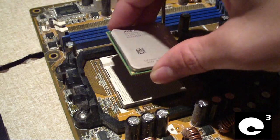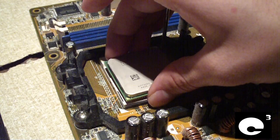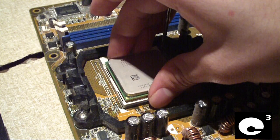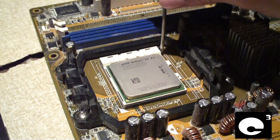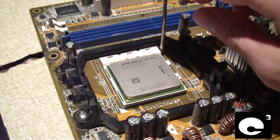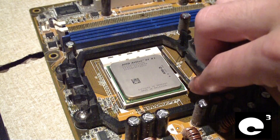In most cases you shouldn't have to force the CPU — it should just drop right in. In rare instances you may have to slightly push the CPU, but do not force it. As you can see, the processor just fell in with its own weight from the heat spreader. Now I'll go ahead and close the lever to lock the CPU into place.